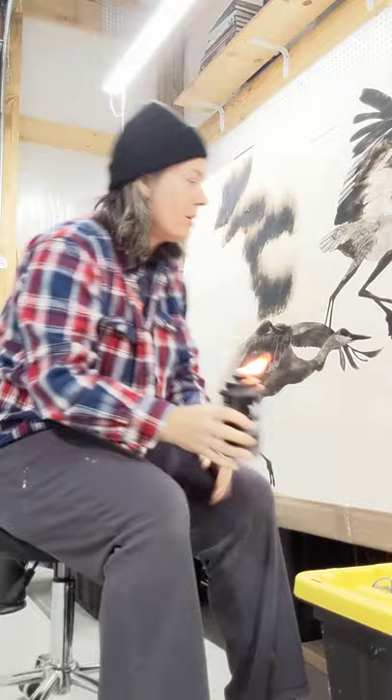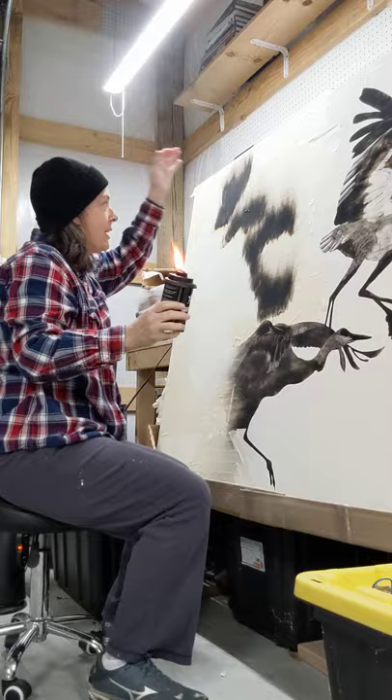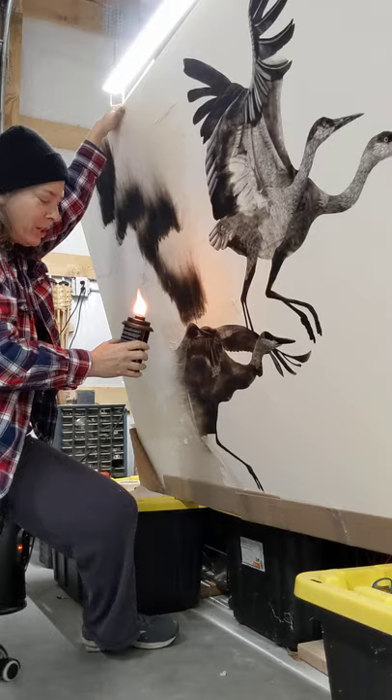Good morning. Day two — well, it's not really day two, but it's day two of me showing you a video. So anyway, I'm just gonna give you a quick little peek into my work today.